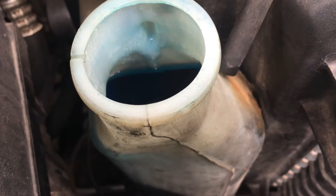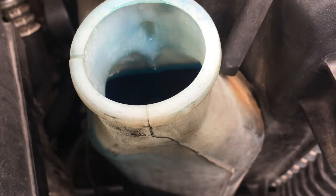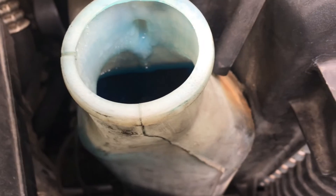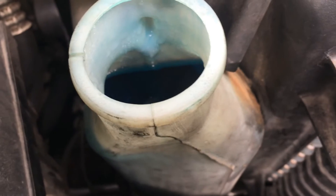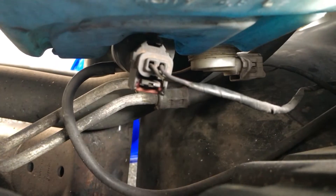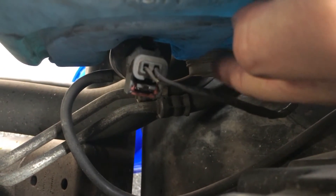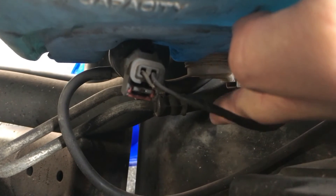As you can see on this pickup truck, the fluid bottle is full. Here's where the sensor is. You can see the sensor is right here — this white piece — and that's what you're going to pull out.